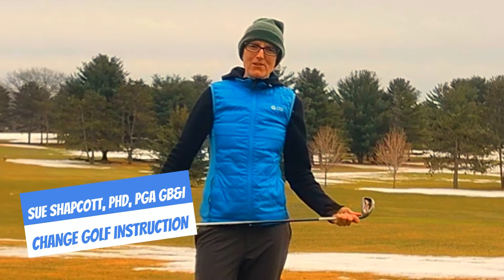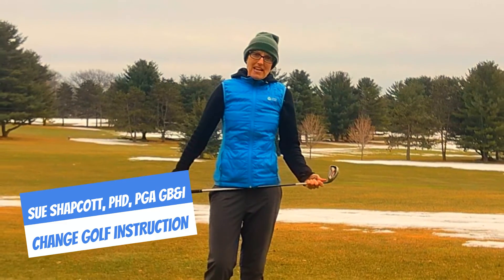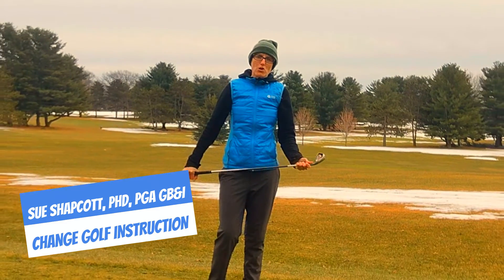Hello, I'm Sue Shapcott, and today I'm in Madison, Wisconsin, and this video is going to help you if you're someone who hooks the golf ball.